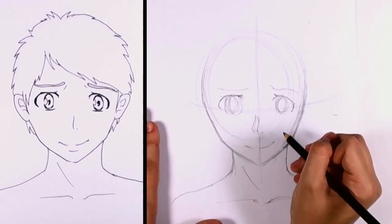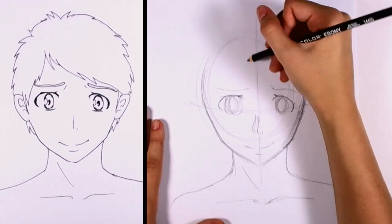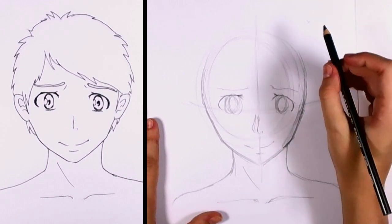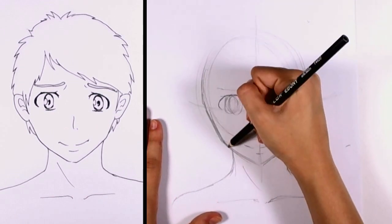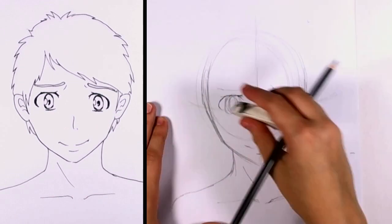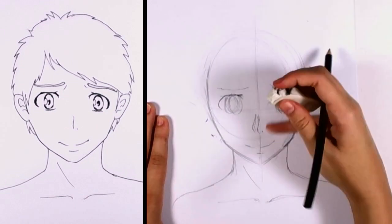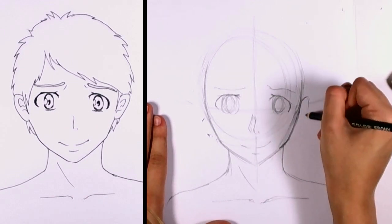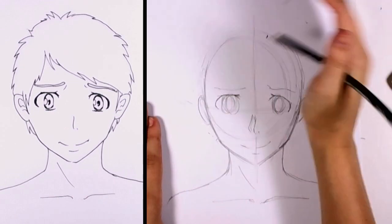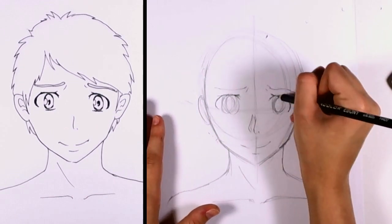We'll also want to add in the little smile and the bottom lip. Already we can see that we have our basic plot lines for the face, just doing a little bit of angling. Plotting in the ears — a good basis is that the top of the ear should align with the top of the eye. That's always a good strategy for placing the ears perfectly.